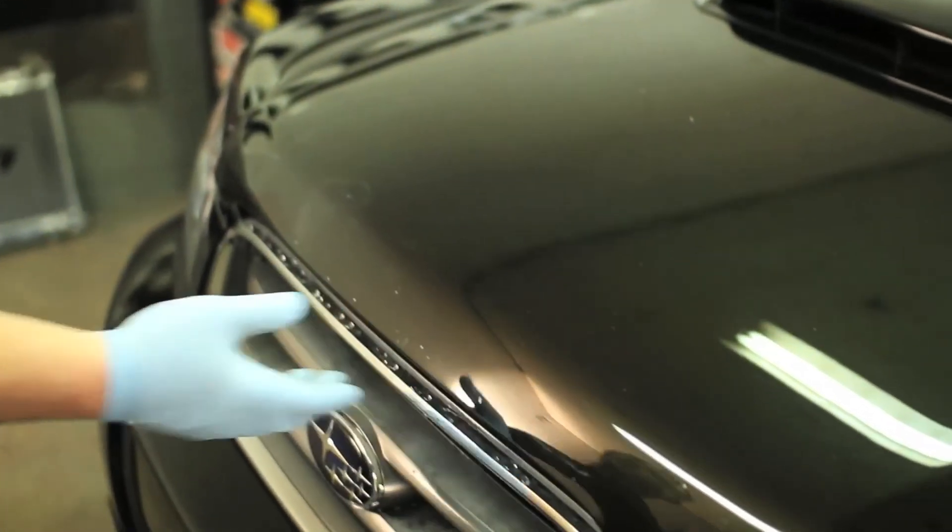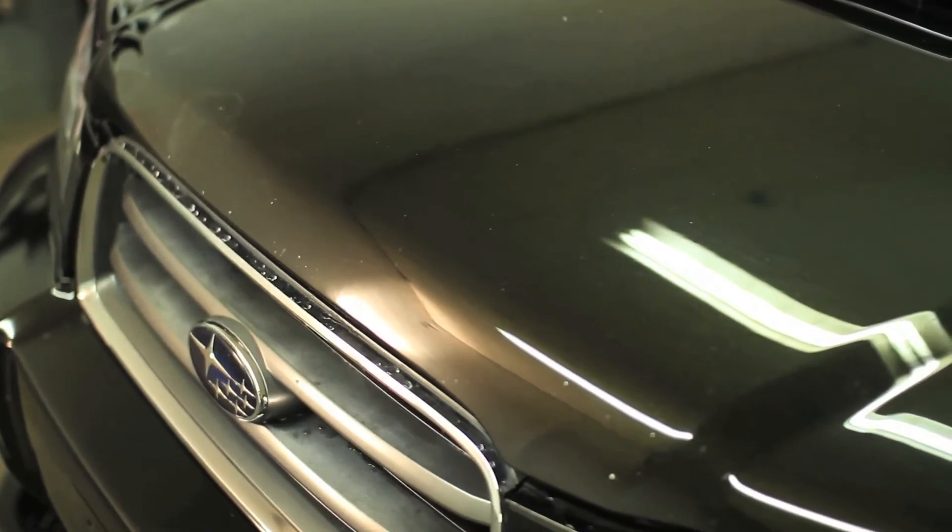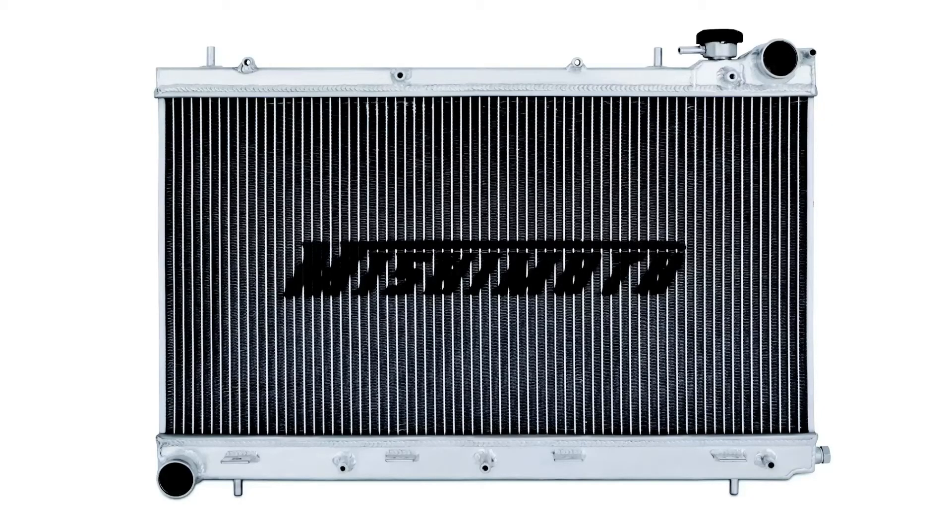If you're looking to push the limits in your Subaru Forester XT, then you need the Mishimoto Performance Aluminum Radiator.